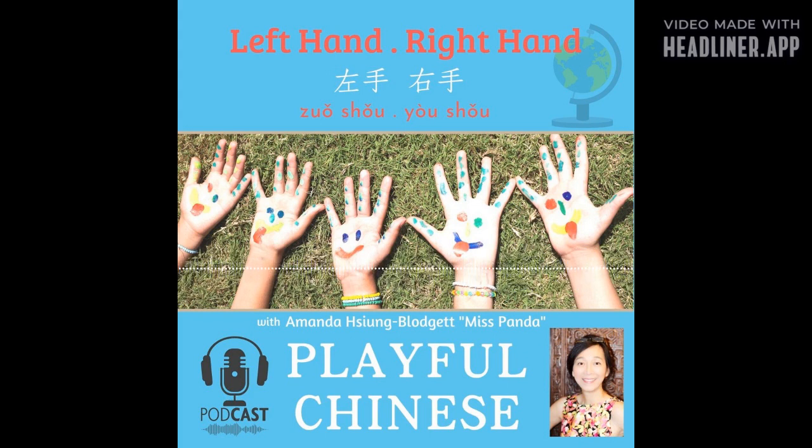你好! Hello, I am Amanda Hsiung-Blodgett, Ms. Panda, and this is Playful Chinese. First Mandarin Sounds, an awesome Chinese word book, is written by me, Ms. Panda, and is now available everywhere. This is Ms. Panda — I am so happy you are here to practice Mandarin Chinese with me.